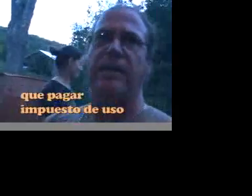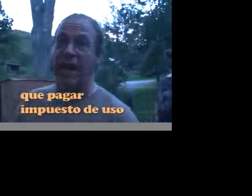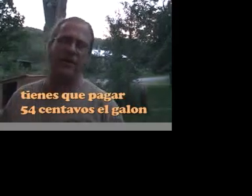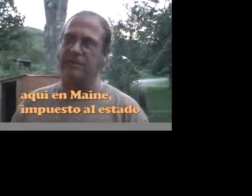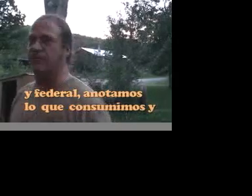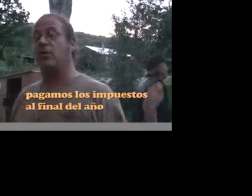It's almost free. You do have to gather the grease and pay use tax — 54 cents a gallon here in Maine, which covers state and federal tax. We keep track of our consumption and pay the use tax at the end of the year. If you use vegetable oil as a fuel, you have to pay that tax.